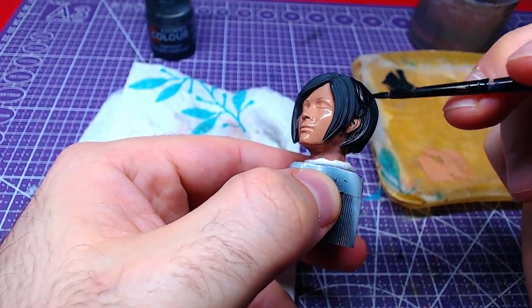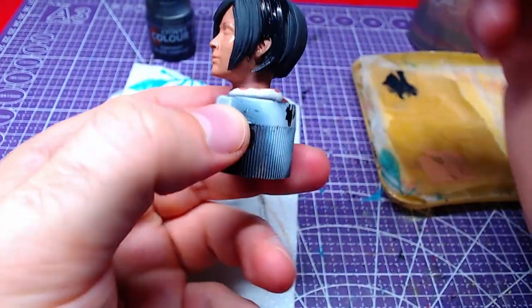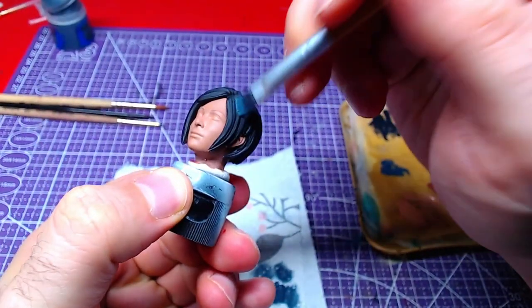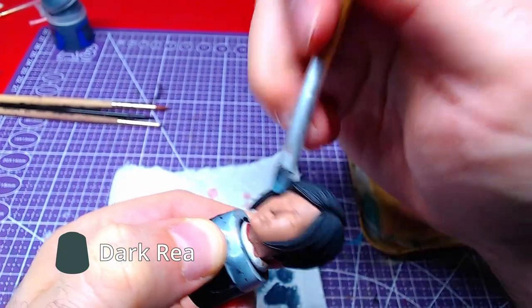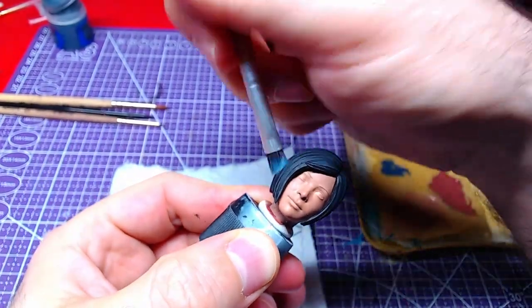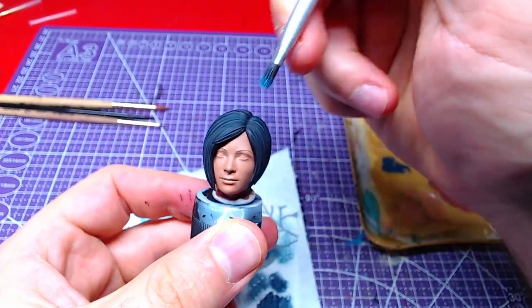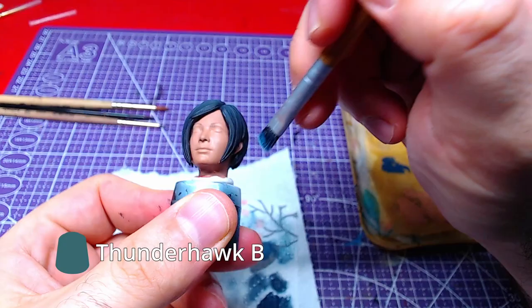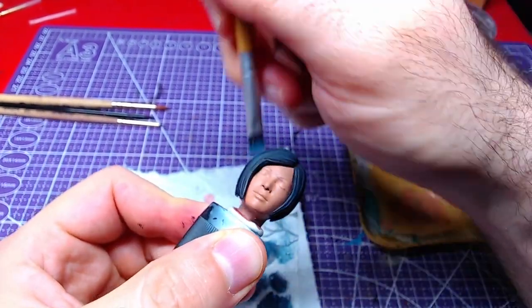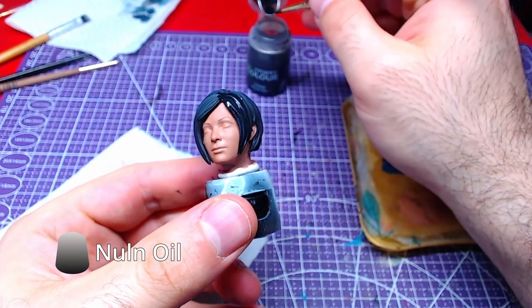Let's focus on the hair now, so it will be easy to correct any mistakes. With Black Templar, we shall cover the hair. We will use Dark Ripper and dry brush in the direction from the face towards the back of the head. Highlight the highest areas with another dry brush, this time of Thunder Heart Blue. Then bring all colors together with the use of Nuln Oil.